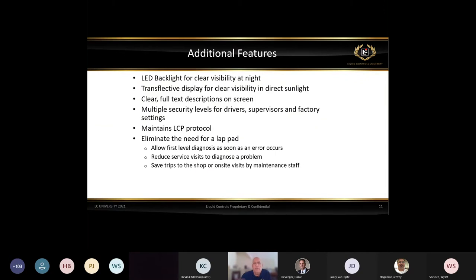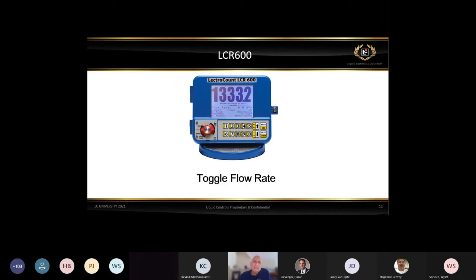Additional features include LED backlight for clear visibility, transflective display for direct sunlight use, clear full-text descriptions with no more cutoff descriptions, multiple security levels, maintained LCP protocol, and elimination of the need for a lap pad. This is also where we first integrated toggle flow rate, which was also carried over into the IQ. The toggle flow rate was a programmable flow rate set point using the two relays called aux one and aux two.